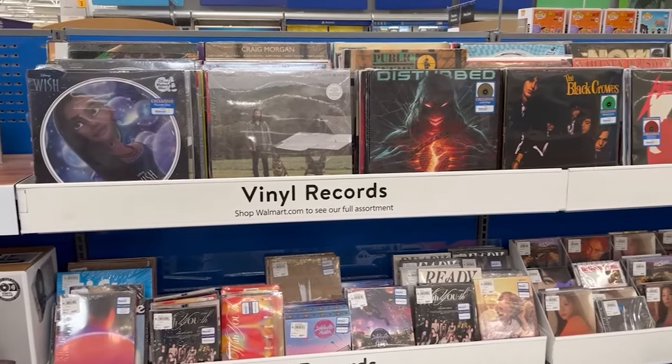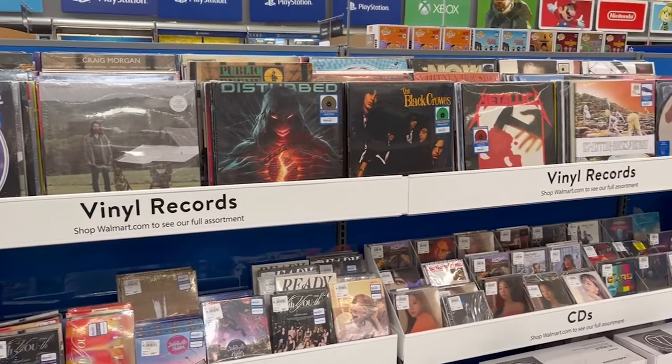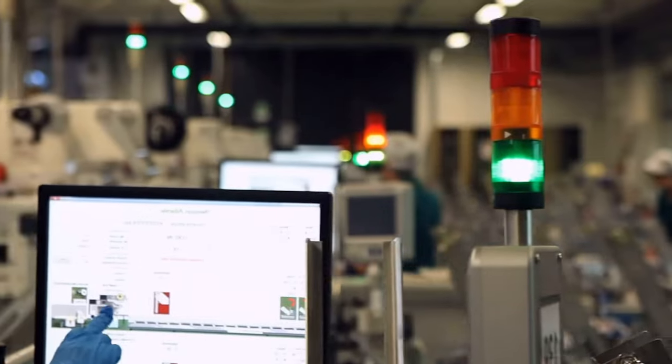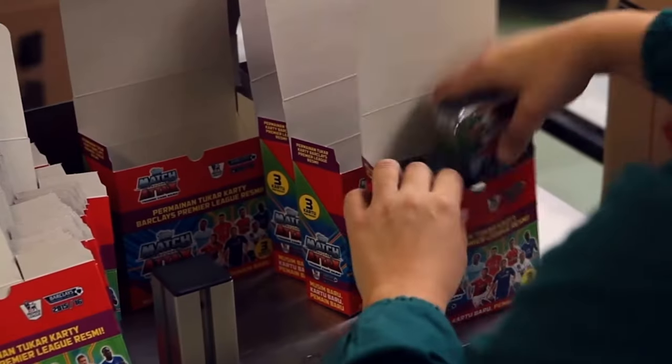Believe it or not, if you do some digging you can still find many of these classics available today, like wax candy, surf wax, classic and new releases of LPs — you can even find them at your local Walmart. Unfortunately, you'd be hard-pressed to find a trading card company that still produces wax packs today. Certainly not Topps, Fleer, or Donruss, who have all opted to wrap their cards in plastic or foil.